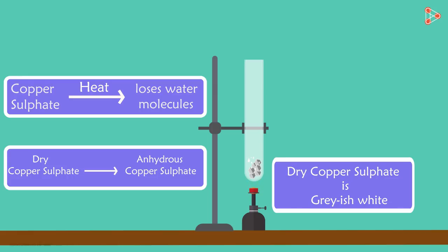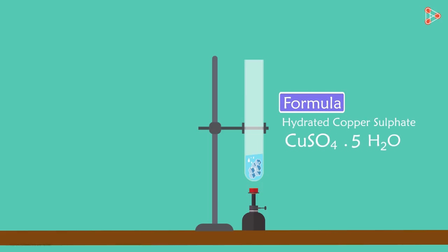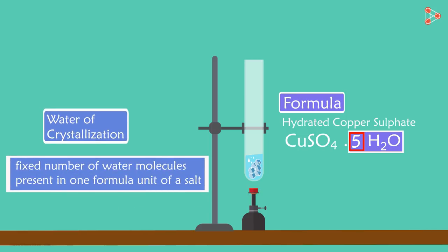And what do you think will happen when we add water to it again? After adding water to anhydrous copper sulphate, it becomes blue again. The chemical formula for hydrated copper sulphate is CuSO4·5H2O. Yes, there are five water molecules you can see. This water is called the water of crystallisation. Water of crystallisation is the fixed number of water molecules present in one formula unit of a salt, so we can say that five water molecules are present in one formula unit of copper sulphate.